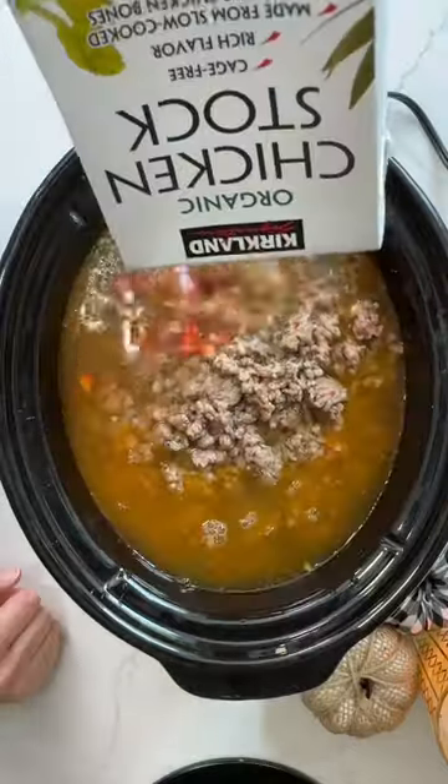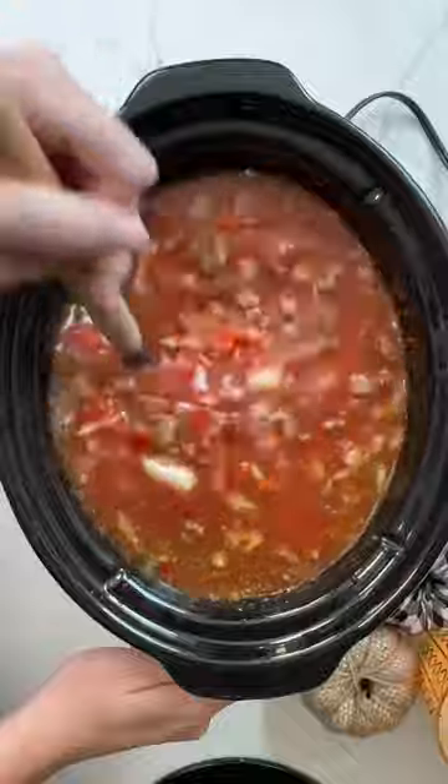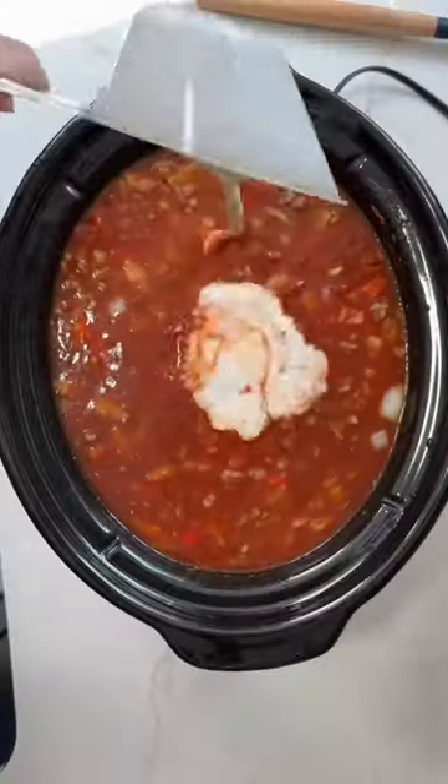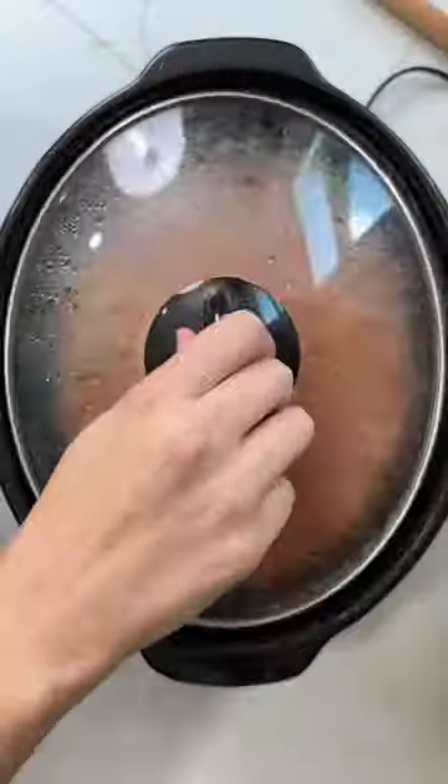Random fact about me — I'm actually allergic to beef, so I have to alter the recipe just a little. I use Italian sausage instead of beef, and I use chicken broth instead of beef broth.